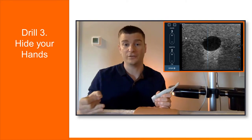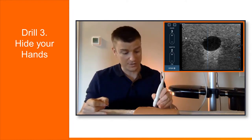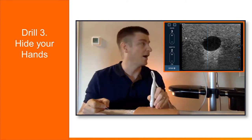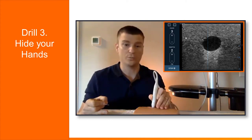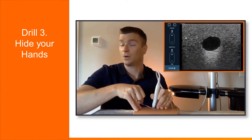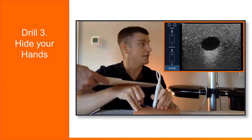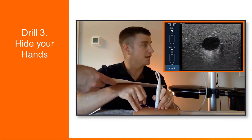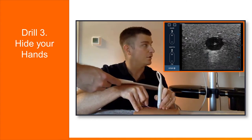This third drill is going to involve a partner. What the partner will do is cover up your hands as you're inserting the needle. People tend to look at the ultrasound probe and then look at the screen and back and forth — and every time they do that, their hand drifts a little bit and they lose their spot. This is really a crutch, and with this drill you'll be able to break this habit. Place your probe on the practice block, line up your needle, make the initial insertion, and then your partner covers up your hands. Now with my hands covered, I need to carry on inserting the needle while not looking at my hands. I just got in the vessel — notice how I haven't looked down at my hands. They're covered up. I can't cheat even if I want to.